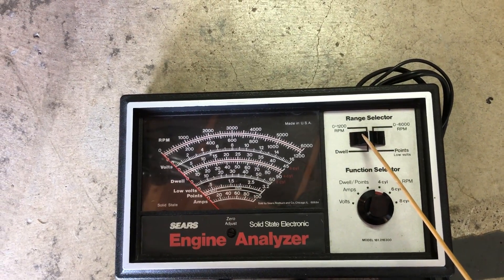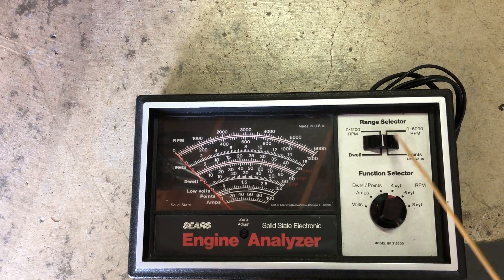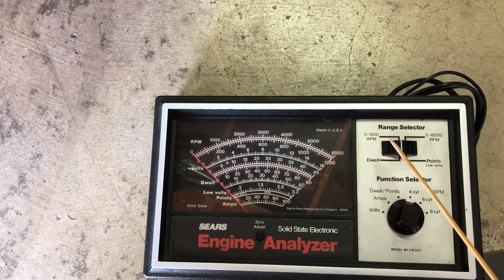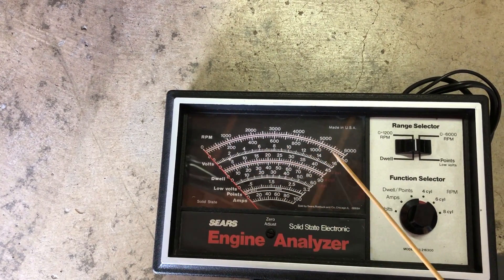There's a range selector as far as RPM is concerned: 0 to 1200 RPM, or you can switch to 0 to 6000 RPM. For purposes of measuring RPM at idle, of course we want to use the lower scale, so here it is — 0 to 1200 RPM.